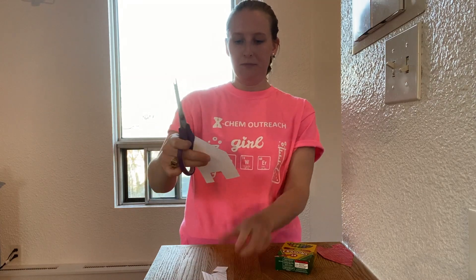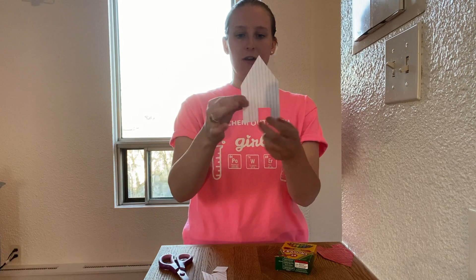If you have a tough time using scissors, you might want to ask an adult to help. This is what your boat should look like once it's finished, and here's a coloured one. You can make it any colour you want — I chose my favourite colour, red.